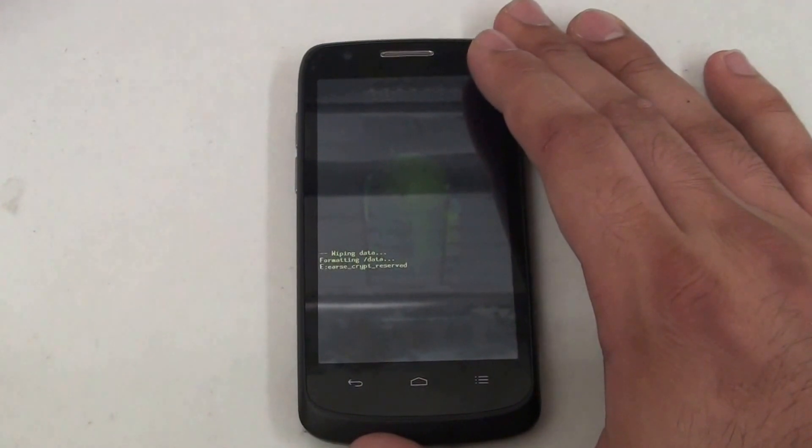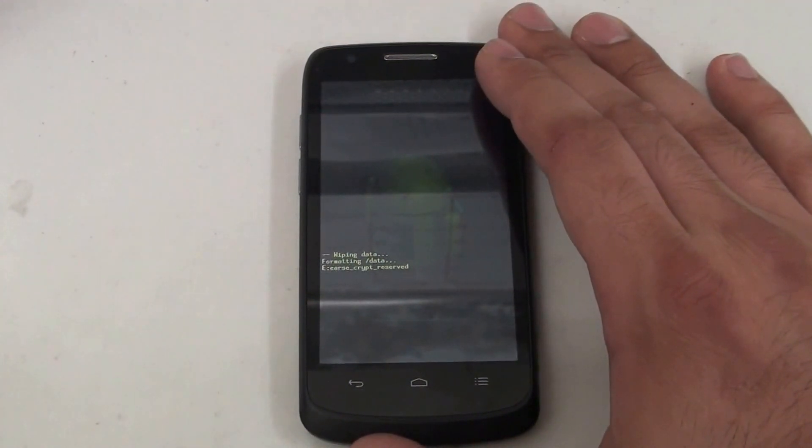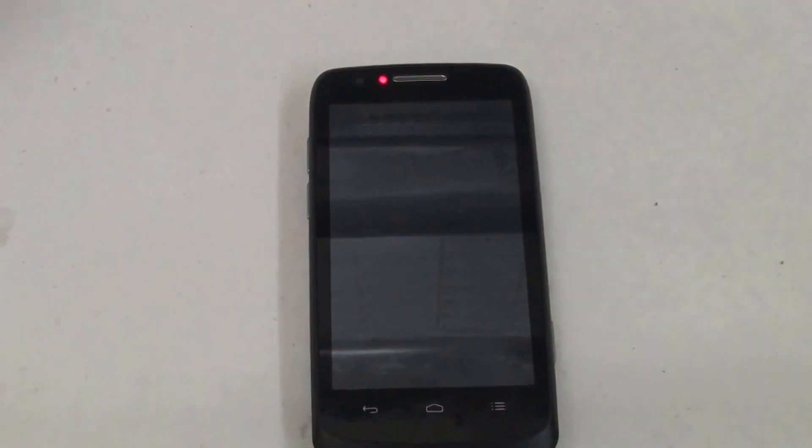After this, it should take us back to our Android Recovery menu. We'll simply be selecting Reboot System Now with the power button. And there you have it — your phone is completely hard reset.